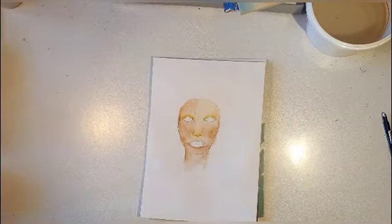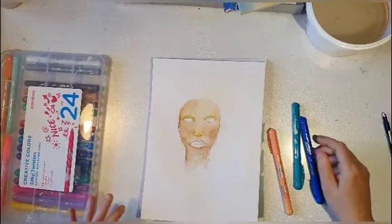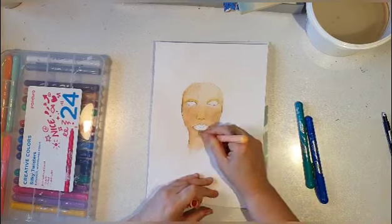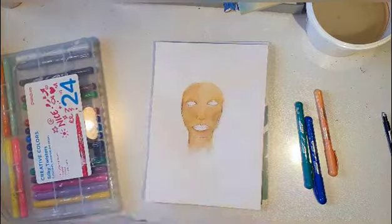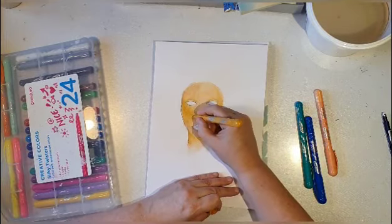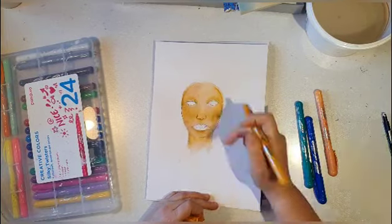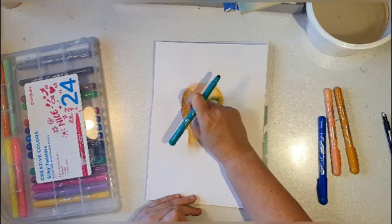It's a matte medium from Winsor Newton, and I wanted to do that because the paper is really not acting well. Today I wanted to use my silky twisters crayons — they're quite like gelatos but they're from the children's section at my workplace Panduro. They're really nice to smudge with your fingers and I like that it gets an even, smooth blend to it.